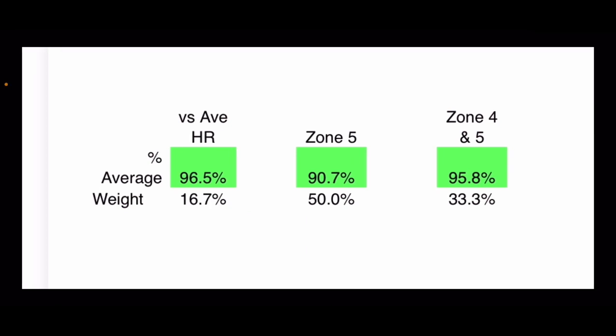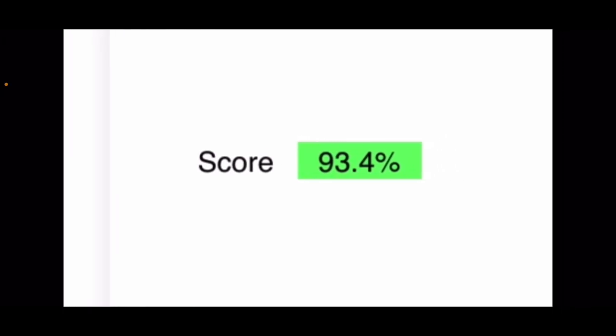Looking at the averages: average heart rate 96%, zone 5 90% — and if you take out that one bad workout it goes to about 92%. Zone 4 and 5 combined: 95%, almost 96% accurate. Drum roll please — the final accuracy across eight CrossFit workouts: 93.4% accurate. That is better than we have seen in the past.